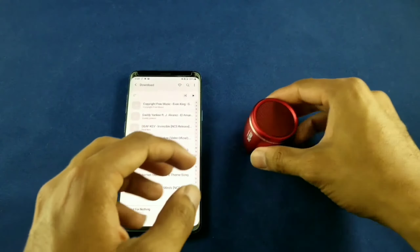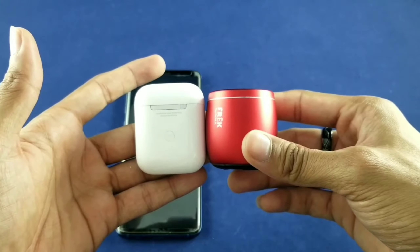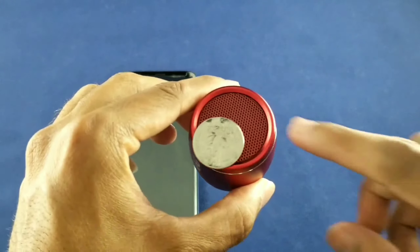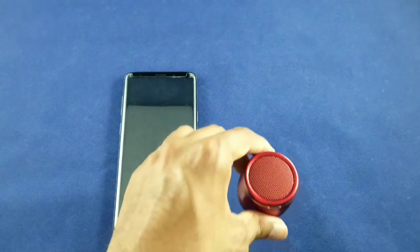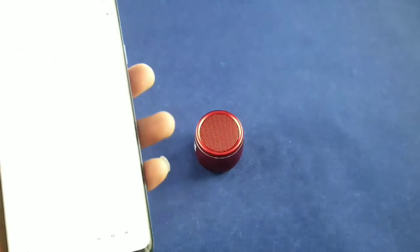Now it is a pretty small speaker. Just to give you guys a quick size comparison — here are some EarPods, at least the case for them — it's actually shorter than the EarPods case. And the thickness is not that bad. Here's a quarter — that's the thickness of the speaker, just to give you some perspective. So far so good, sounds pretty nice.